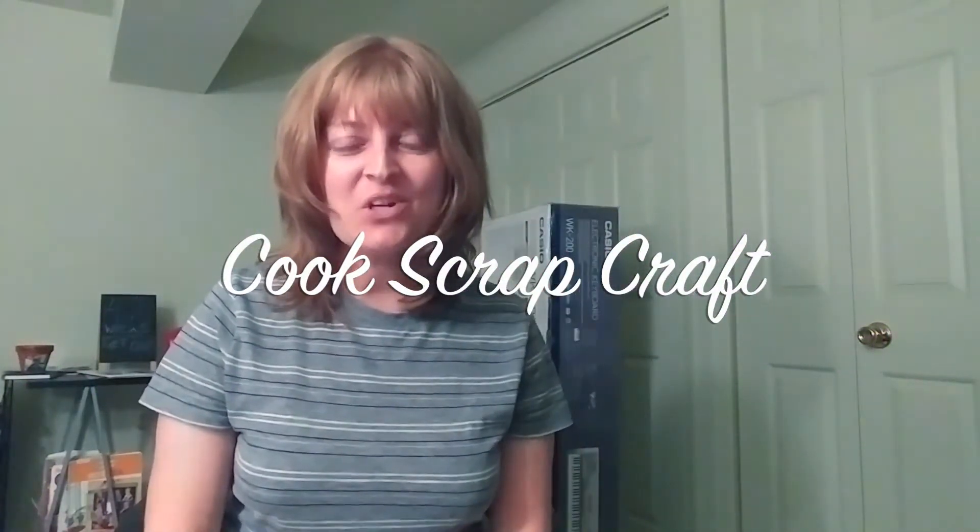Hey everybody! It's Laurie from Cook Scrap Craft. Welcome to the Cook Scrap Craft YouTube channel. Just like on the blog, here you're going to find videos of gluten-free cooking and food as well as lots of scrapbooking and crafting.